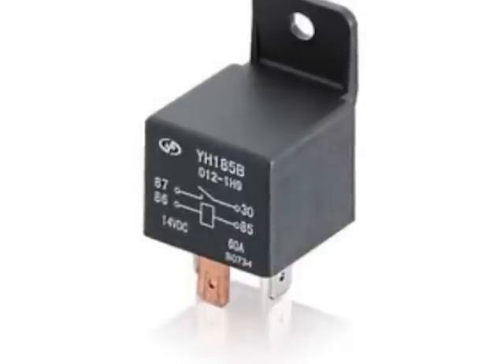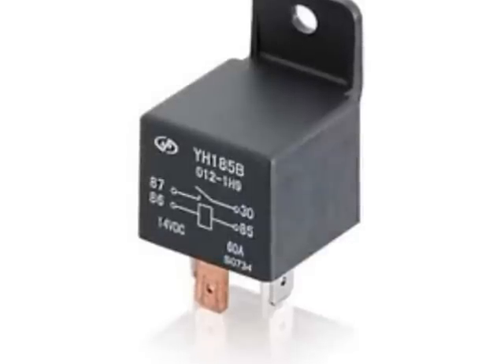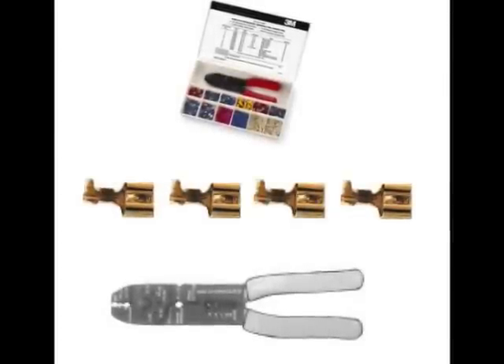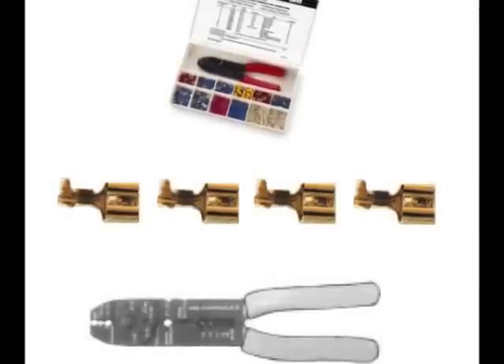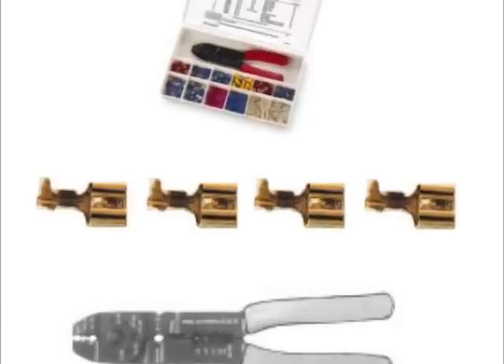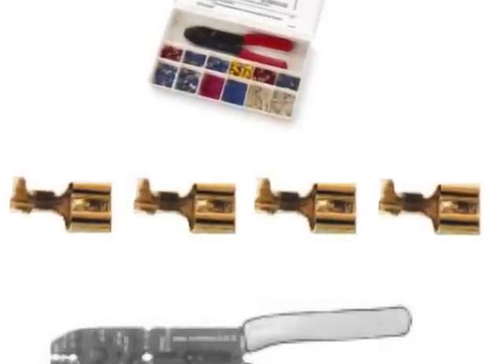It is important to note that DC refers only to the voltage that controls the relay — you can control AC voltage with it as well. Number two: a wire cutting and crimping tool, such as the one pictured here. Number three: four female blade connectors that can connect to the relay prongs, such as the ones pictured here. The ones I'm using actually have rubber protectors already on them, but you can wrap them if you get ones that don't.